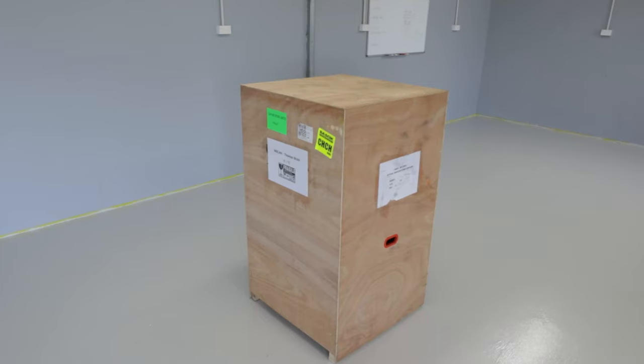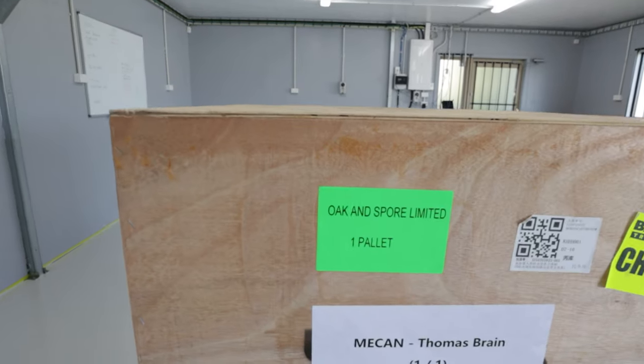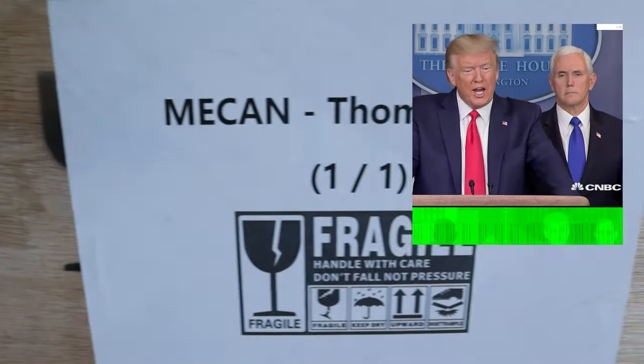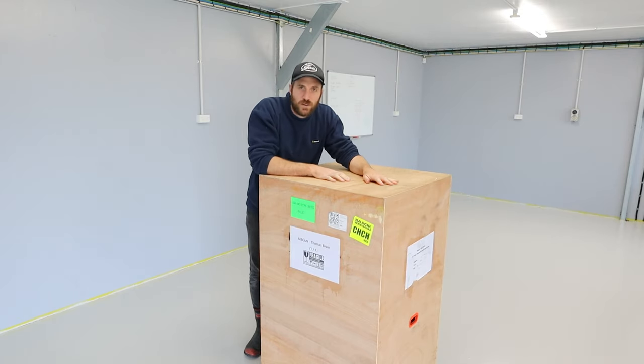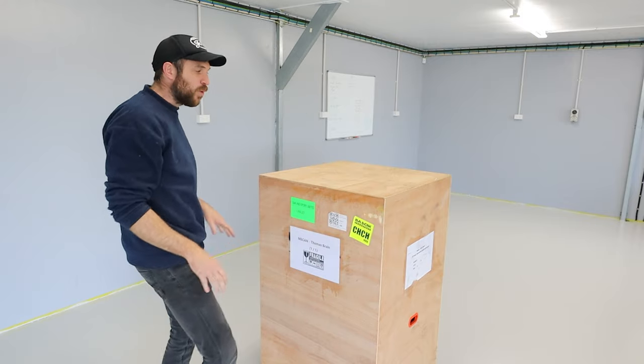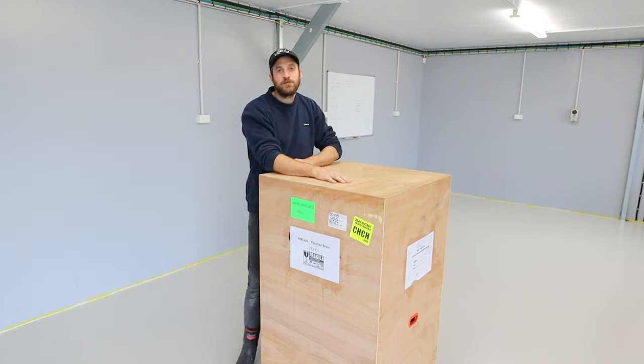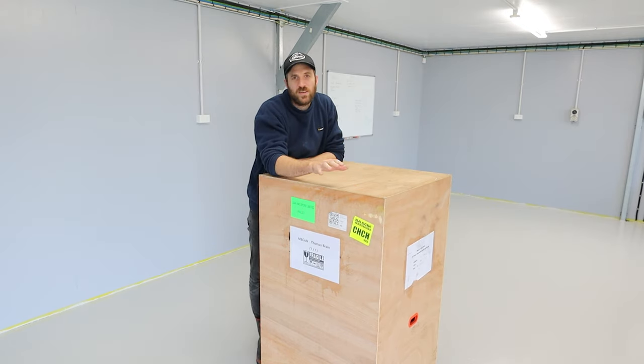I imported a box from China. Why did I import a box from China? New Zealand was the first country in the world to sign a free trade deal with China, which means it is very easy to import from China. America never gave us a free trade deal, so it's really easy to import from China and really hard to import from America. So what's the downside to that?